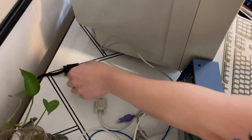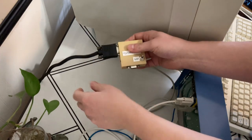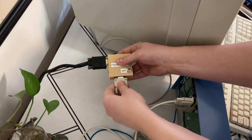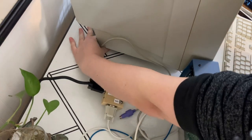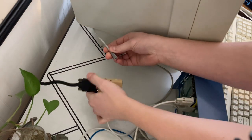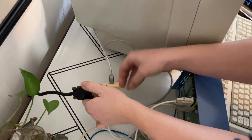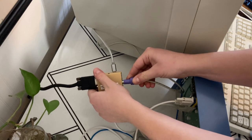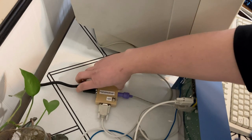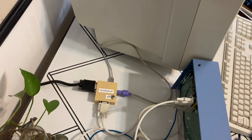Here's a VGA monitor — I'll get that plugged in. I've got a replica retro computer here we're going to run it off of, and a micro USB power supply that goes in over here, and the keyboard. I'll leave this switch off until I get the USB power plugged in.